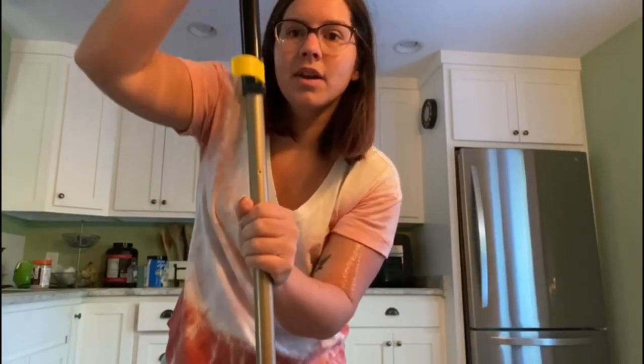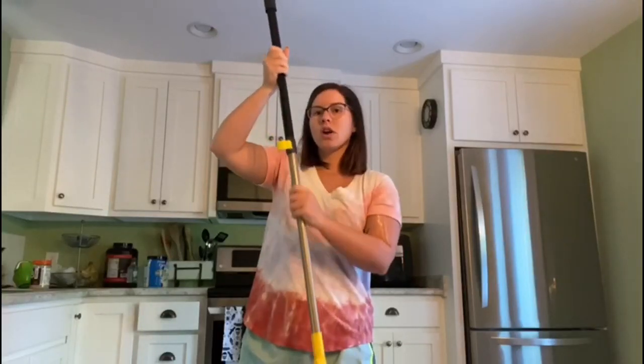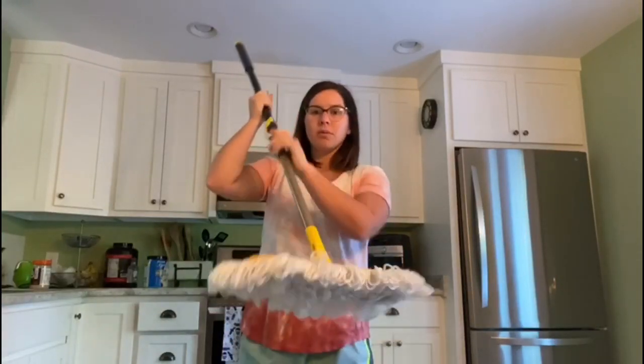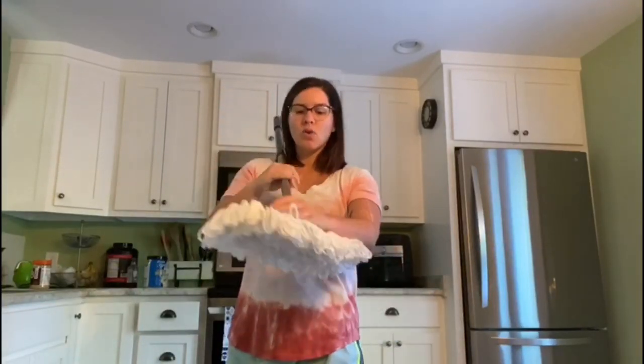I'm going to come closer so you can see it. You'll actually take this little piece right here, flip it, and then you can adjust the size to however long or short you want. I'm going to make it a little bit shorter, but super easy to assemble.